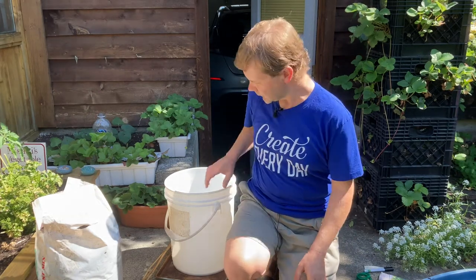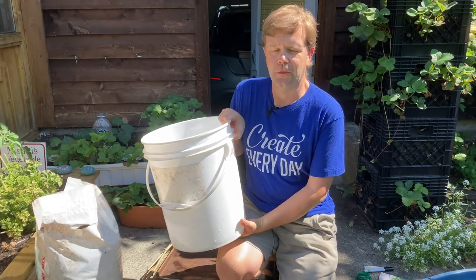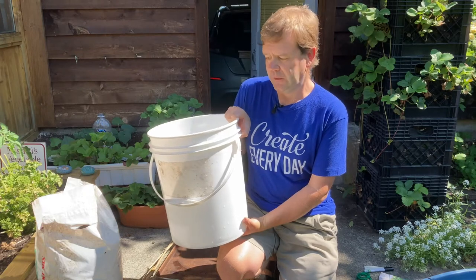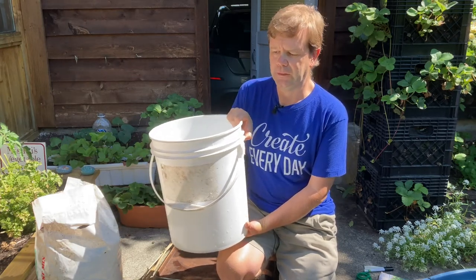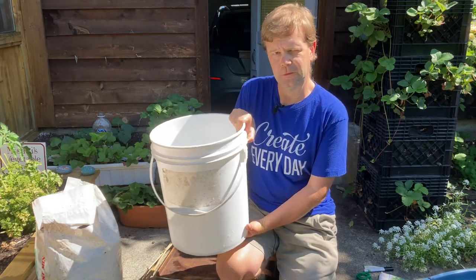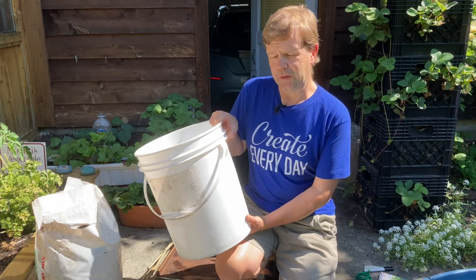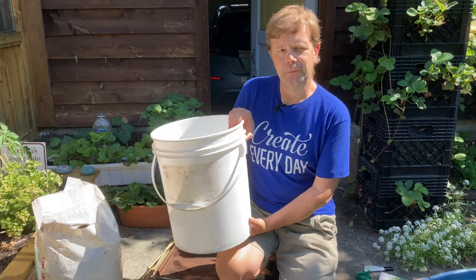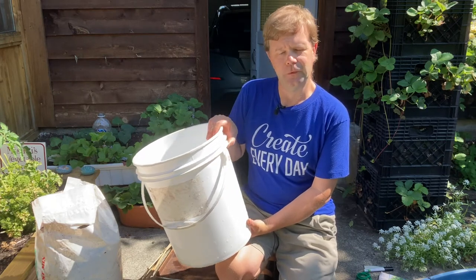You need a five gallon bucket and these can be gotten for free, usually at restaurants or catering businesses. They end up throwing these out once they've used the food that came inside them — usually condiments and sauces delivered in these buckets. Because they're food grade, they're usually quite clean, but to be on the safe side I'd suggest washing them out with some soapy water and hot water at home.